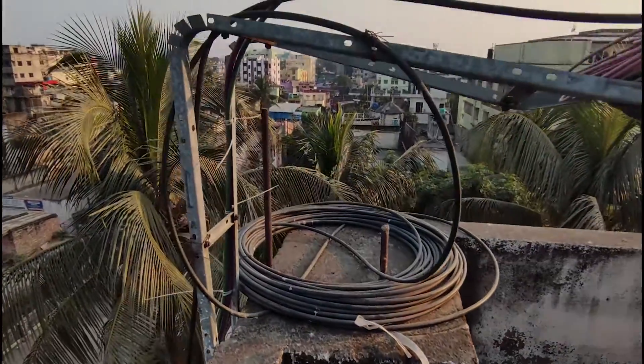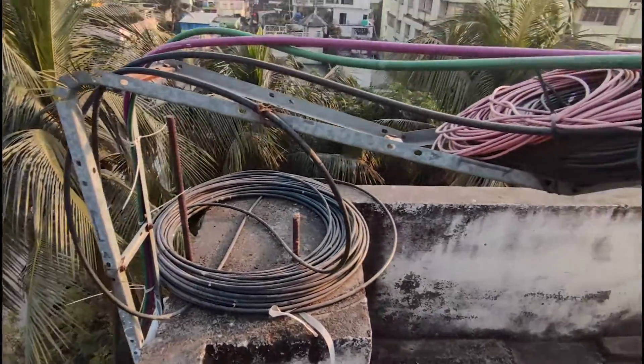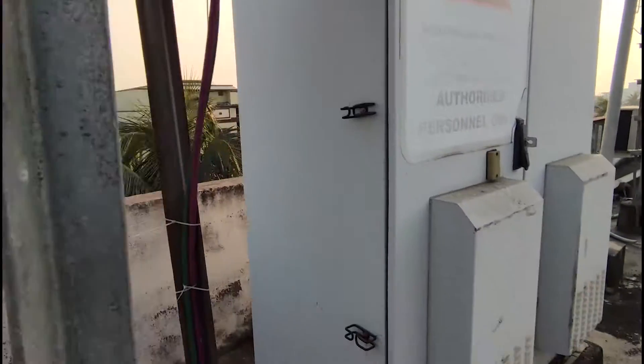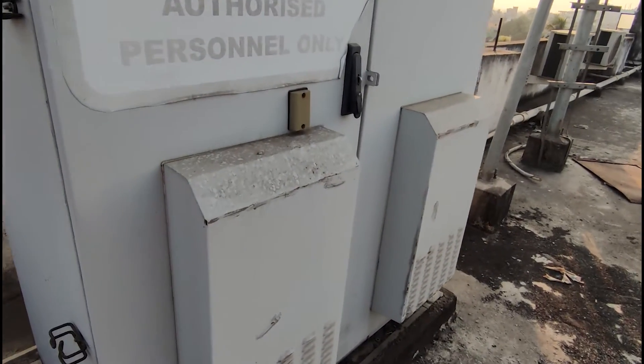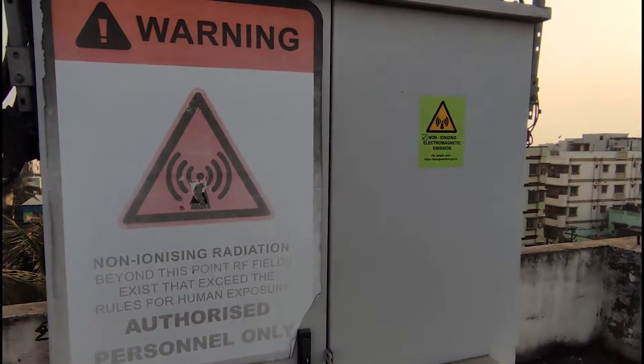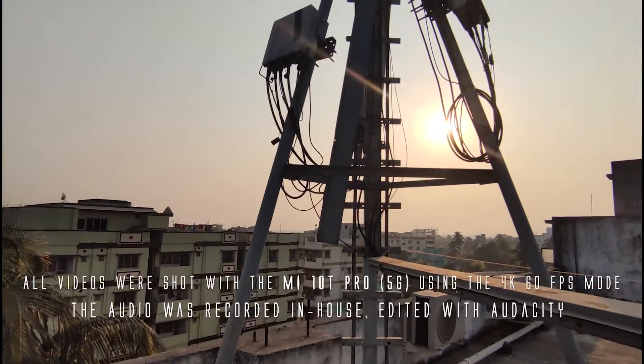Along with the units I mentioned, there will be batteries inside the cabinet for backup power. That is all I must share from this macro cell-side tour. I hope you enjoyed it, learned something from it, and hope you can use this information in a casual Radio Access Network conversation with someone. Thanks for watching. God bless and goodbye.